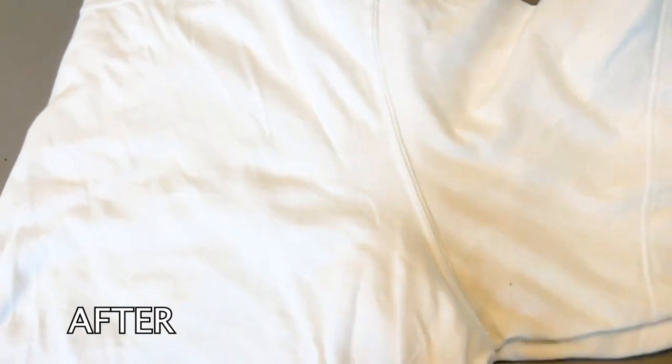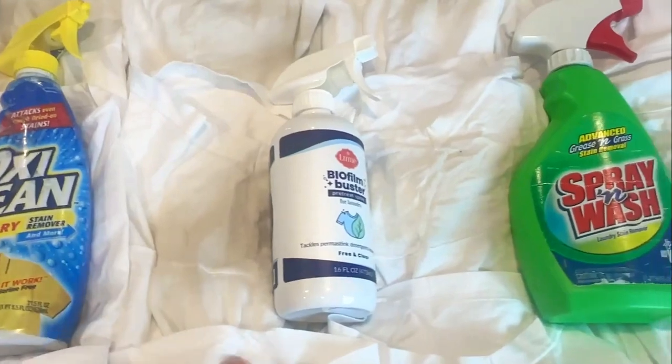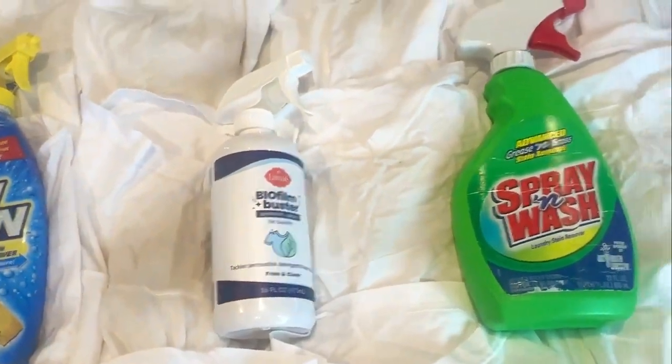How to wash white clothes — even clothes that have been washed and dried several times and stains are set. That was my quest: I want to find what really works. We're going to test two very popular stain removers and one you may not have heard of. These are my husband's undershirts — they'll have stains in the armpits and he's dying to wash these.